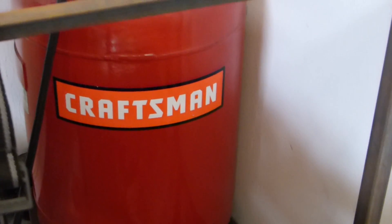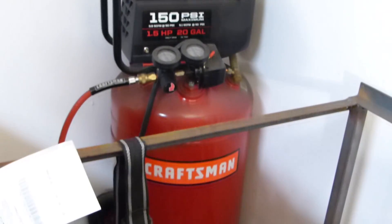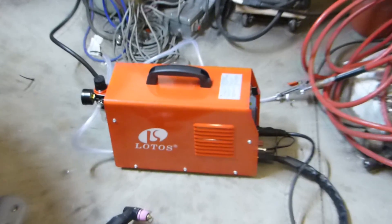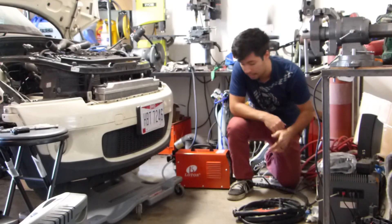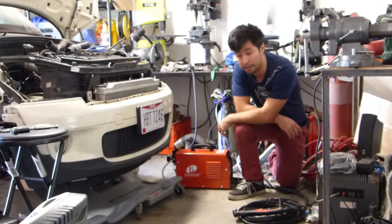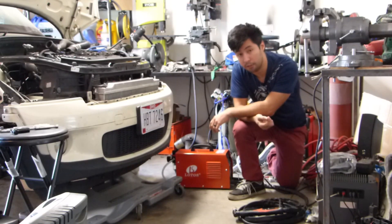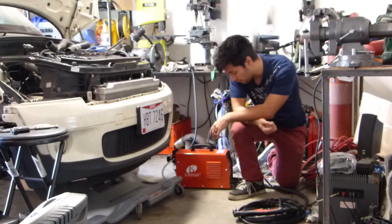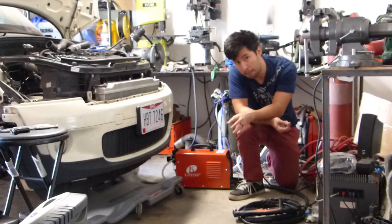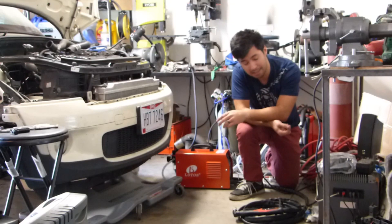Another thing required when you have a plasma cutter is a good compressor. My compressor is ungodly loud and I hate it — I close the garage when I use it. It's a 20-gallon, 1.5-horsepower Craftsman compressor. The main issue is it's 5.1 CFM at 40 PSI, which is adequate for the machine, but that means the compressor is constantly kicking on during longer cuts. You cannot run this without a compressor capable of flowing what you need, so don't go out and buy a plasma cutter without having your appropriate air supply.